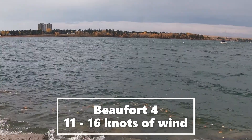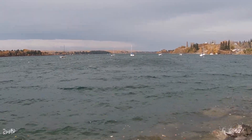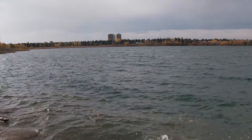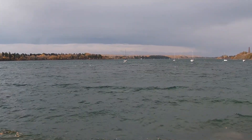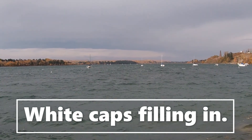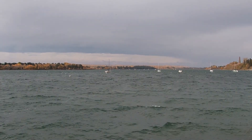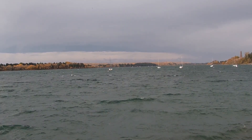Here we've got Beaufort 4, which is 11 to 15 knots. You can see out there the whitecaps are quite filled in — this would be Beaufort 4. Further out you can see the boats out there; that's got to be Beaufort 4, maybe even with gusting. It's quite filled in out there with the whitecaps. So that might even be Beaufort 5, which is 16 to 20 knots.